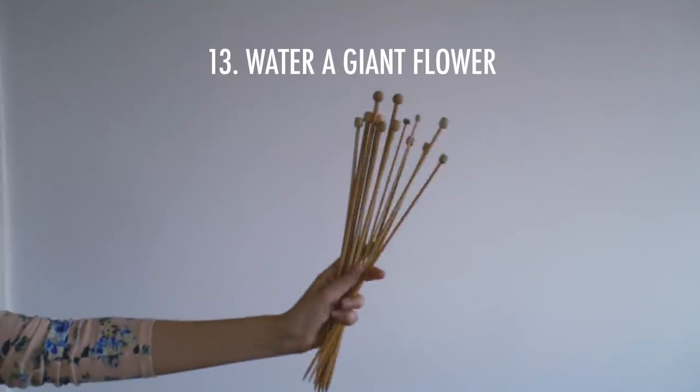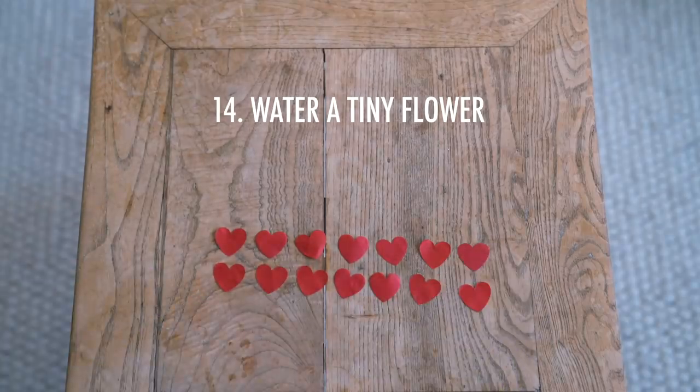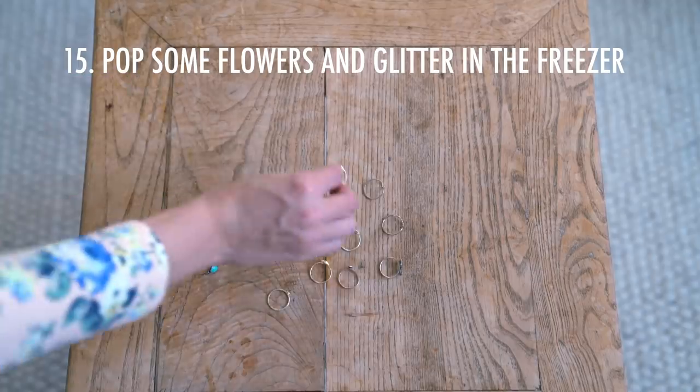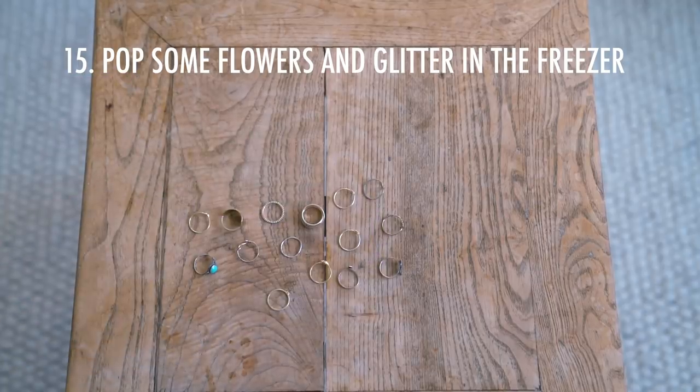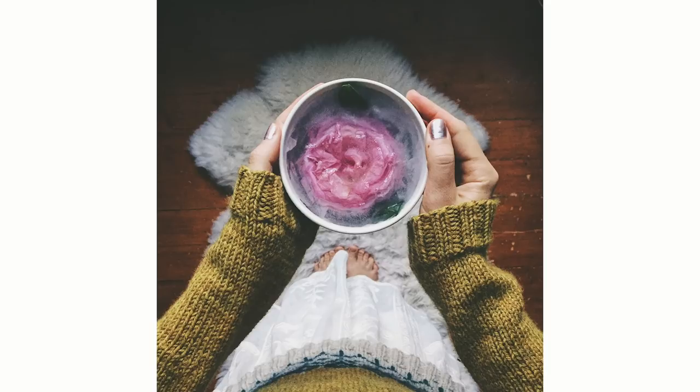Number thirteen is to water a giant flower — or more specifically, do a forced perspective photo. Number fourteen is to water a tiny flower. I do realize many of these are very floral-heavy, but flowers are just such a good way to bring texture and they're interesting to look at in photos. Number fifteen: pop some flowers and glitter in the freezer. Just put some flowers and water in a little jar, pop it in the freezer, and voilà — you have a very interesting piece of art to show in your photo.